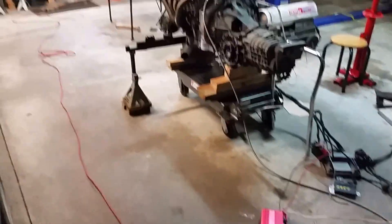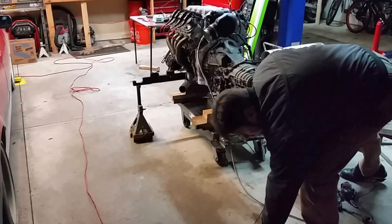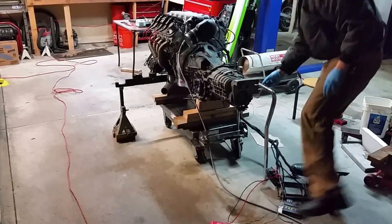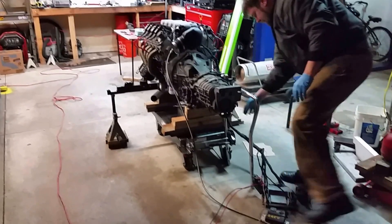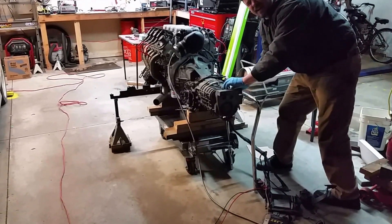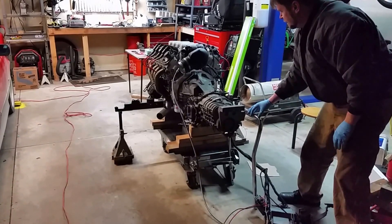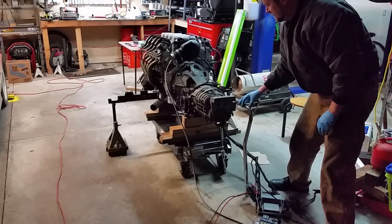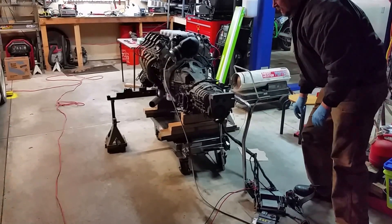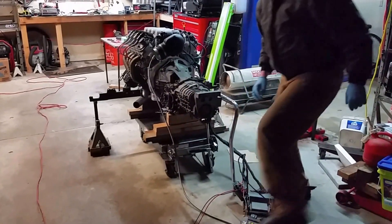My trusty neighbor is going to hold the camera while we run it. We turn our fuel pump and ECU on — fuel pump is running. Turn the ECU on. Just a little loud. Yeah, there you go.